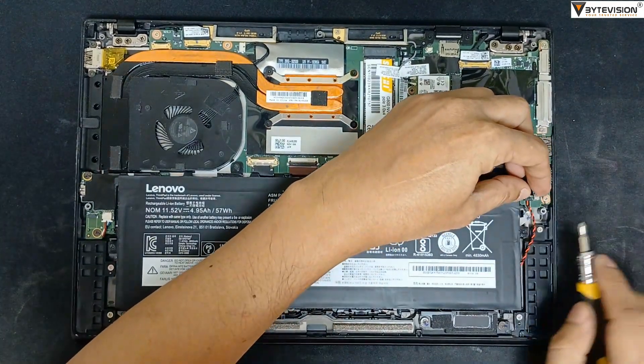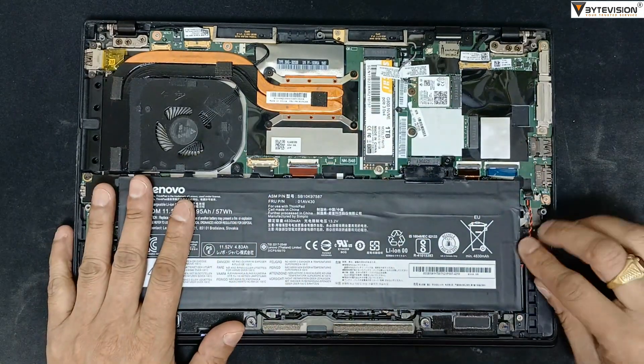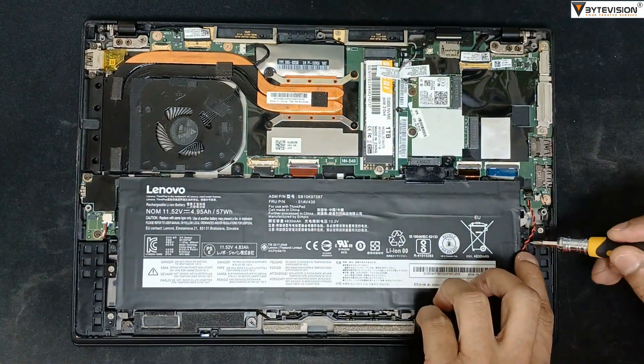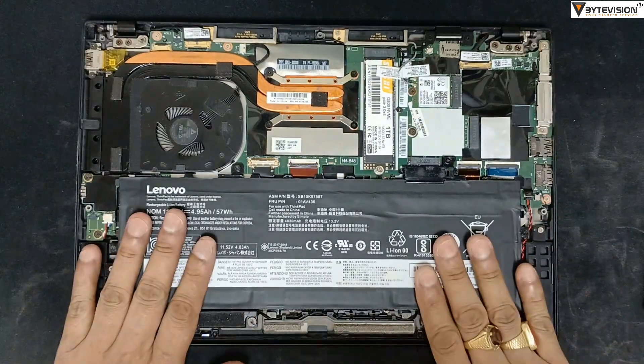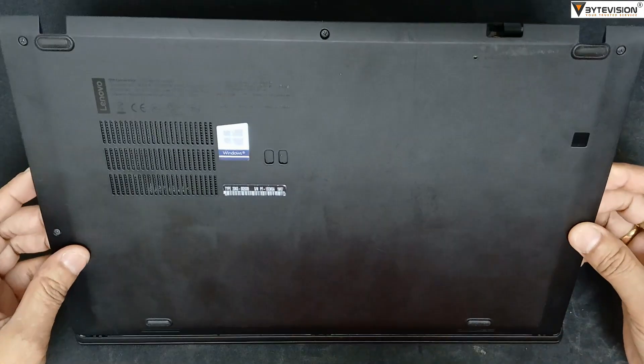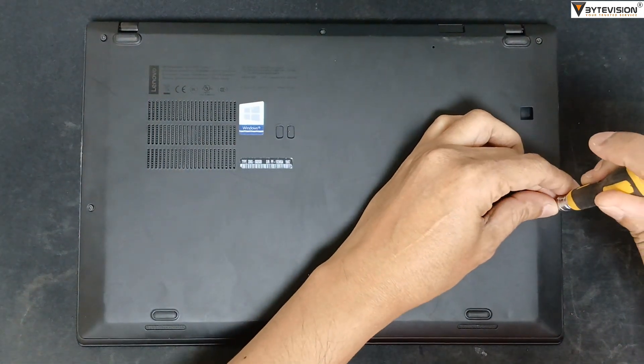Reconnect the laptop power supply cable. Close the laptop back cover and tighten all 5 screw nut bolts. Easy.